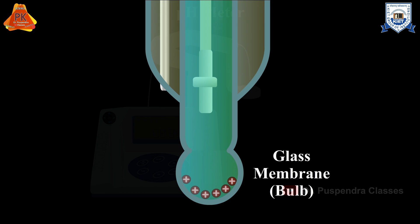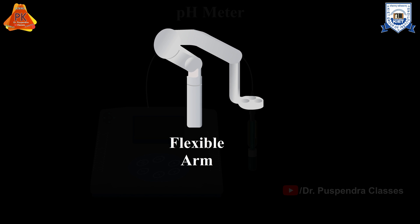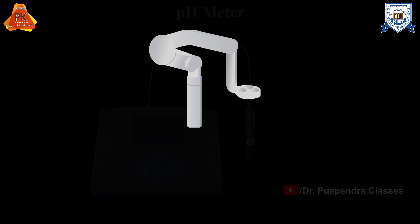At the tip of the probe is a sensitive glass bulb that detects the acidity or basicity of the solution. At the other end of the probe is a high input electronic meter that measures and displays the pH. There is also a flexible arm for easy motion of the electrodes in and out of the solutions.